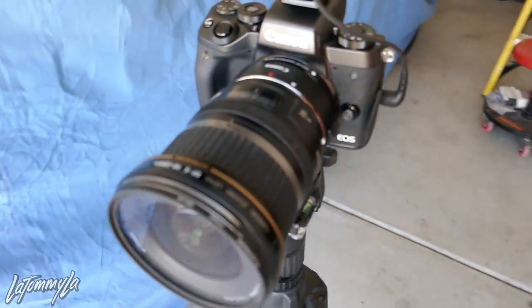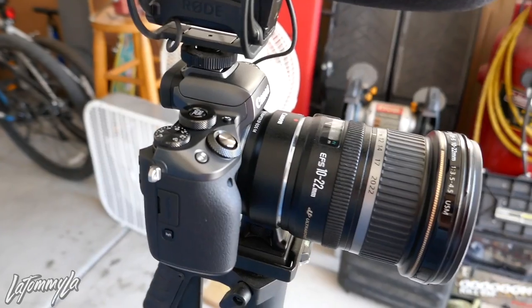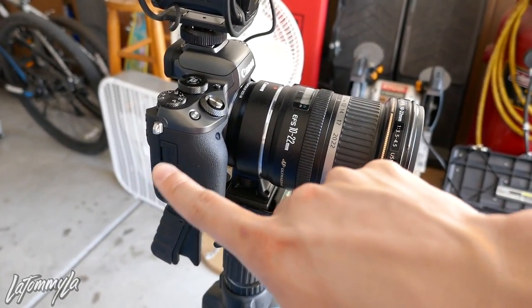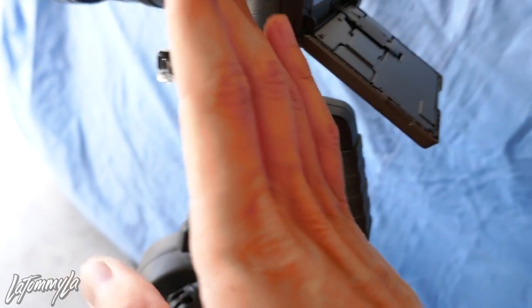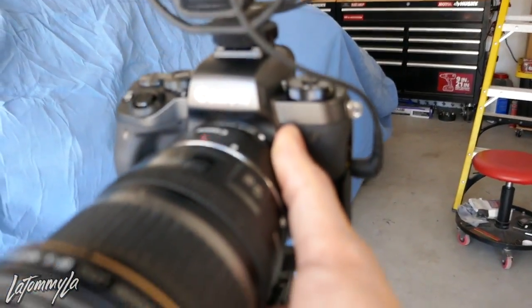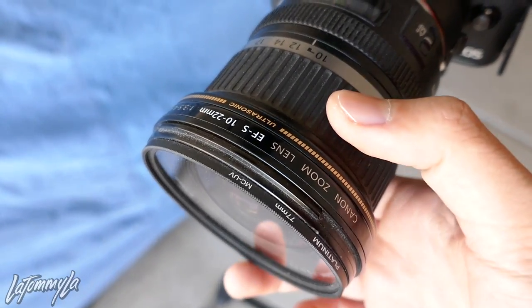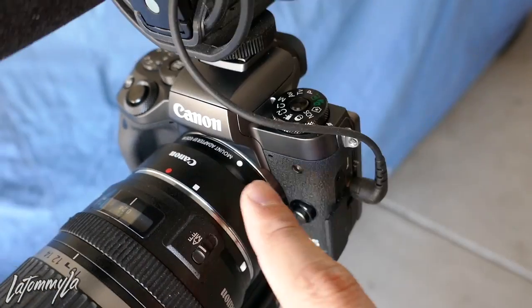So I got a new camera — it's a lot smaller. The reason why I got this is since I'm going to Japan, I didn't want to lug around something heavy. The 70D is roughly three to four pounds and this is less than a pound, it's mirrorless. The screen flips all the way down 180 degrees. I like it a lot — super light — and I'm able to use my mic and my old Canon 10 to 22 lens, same as Casey Neistat.